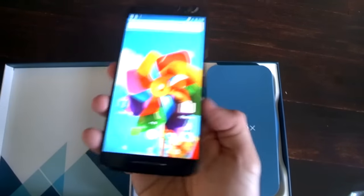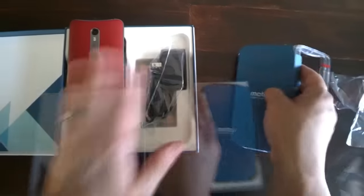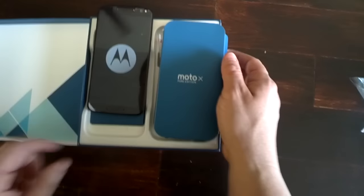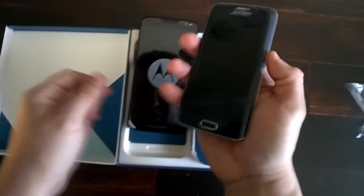It doesn't feel anywhere near as big as the Nexus 6 despite the screen size, and compared to the smaller phones it actually feels a lot better. The only phone I would say gives it a run for its money in the feel-in-hand department would be the Galaxy S6 regular.